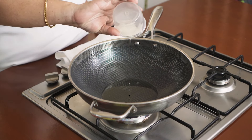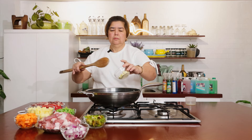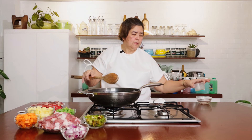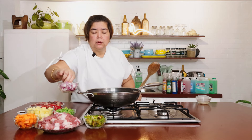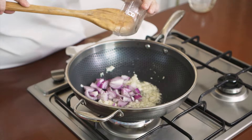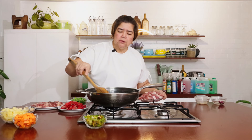Simulan na natin. Lagayin natin ang cooking oil. Lagayin na natin ang bawang. Brown na natin. Saboyas — lagay na ang onion.